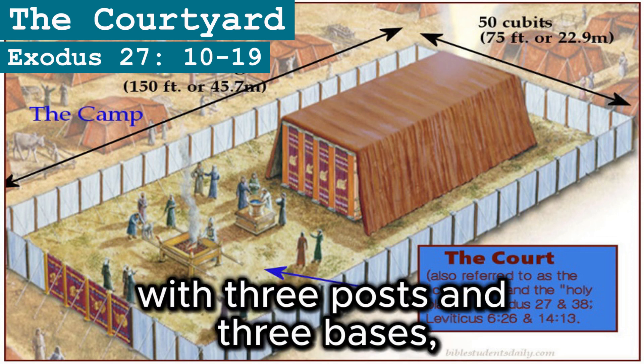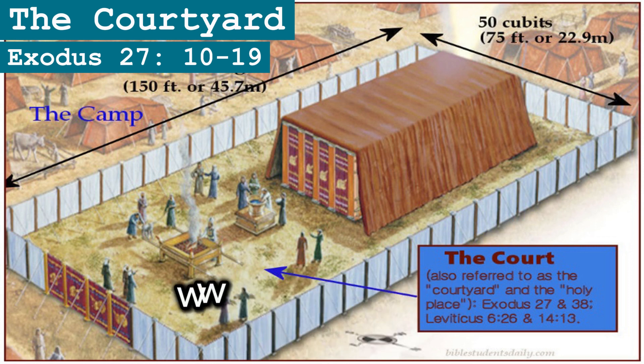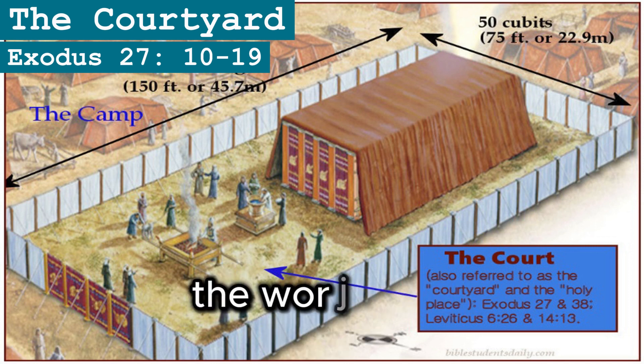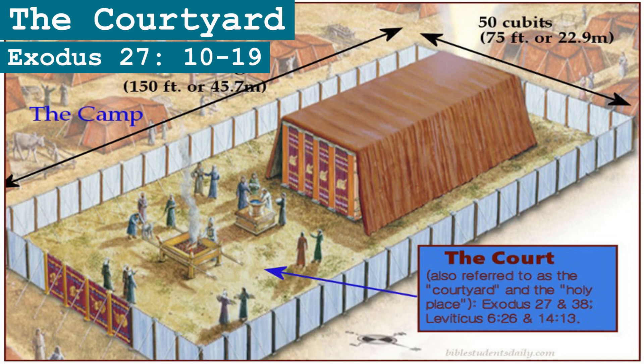And curtains 15 cubits long are to be on the other side, with three posts and three bases. For the entrance to the courtyard, provide a curtain 20 cubits long, of blue, purple, and scarlet yarn and finely twisted linen — the work of an embroiderer — with four posts and four bases.